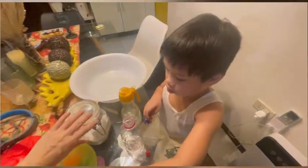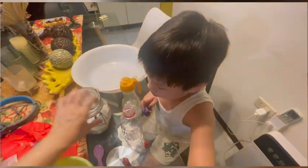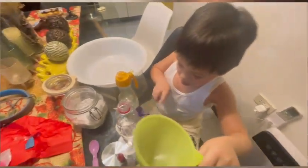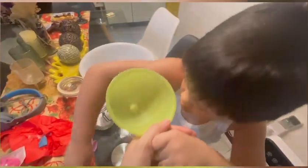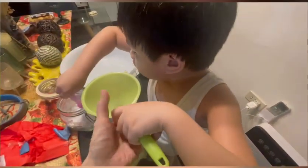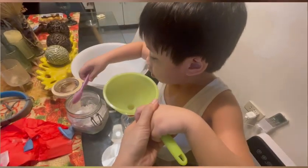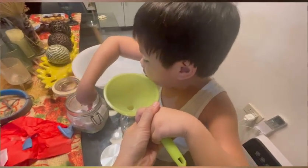First, what we do — we put baking soda. Then let's see what will happen to the balloon. I think it was good air. It's upside down.